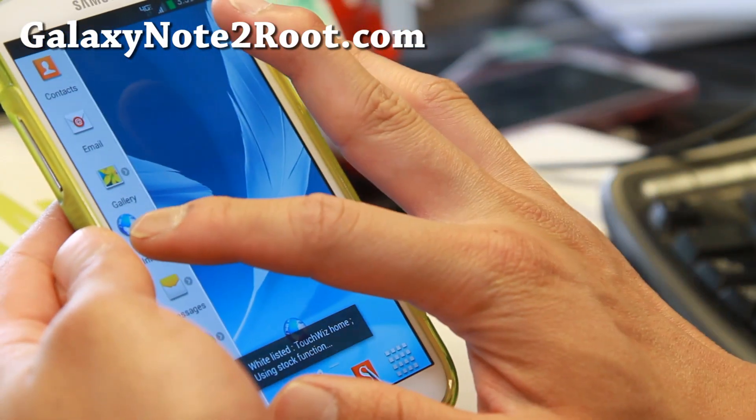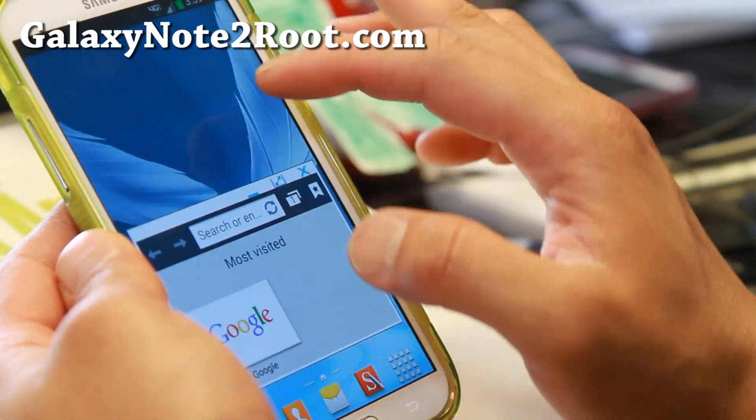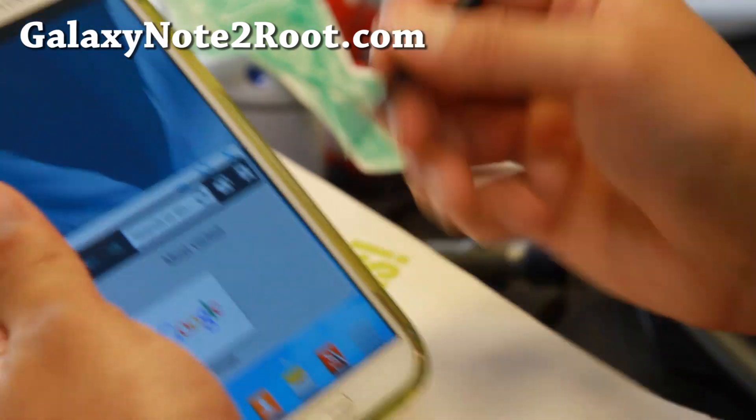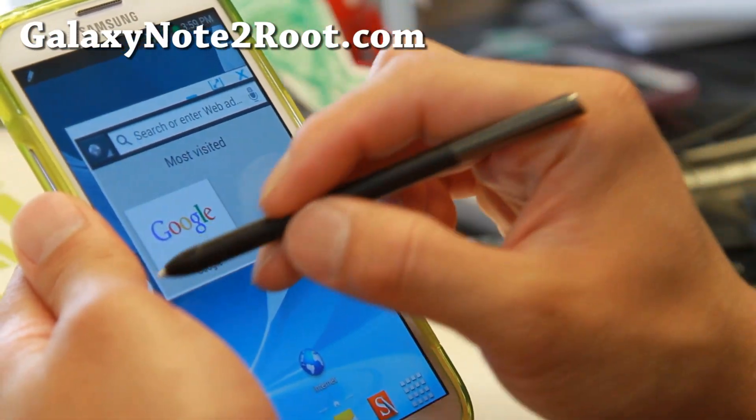Go ahead and open up your multi-window and open up a couple of apps. You should have a floating window. Let me take my pen out here — you should be able to resize them easily.